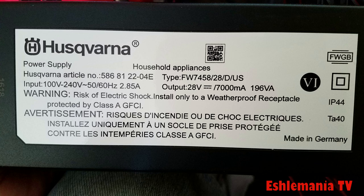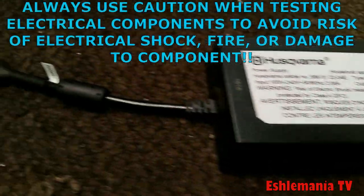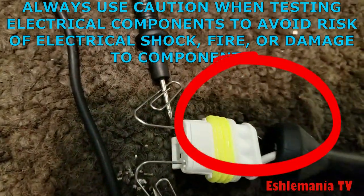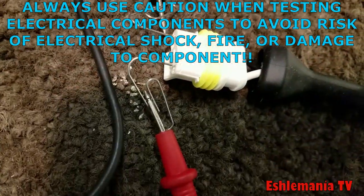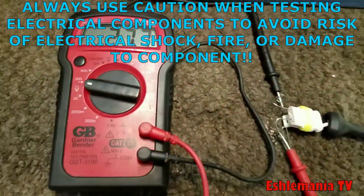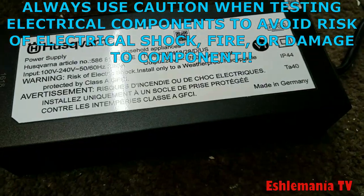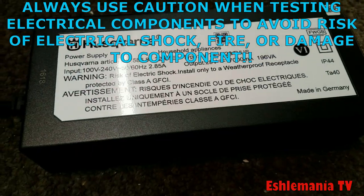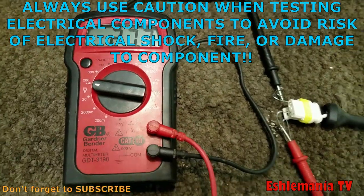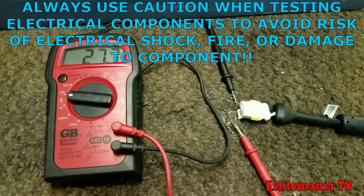Here we have our power supply. We pulled back the insulation on the cord to identify which two of the three holes are used, and we stuck paper clips in there because the multimeter probes wouldn't fit into the plug. Make sure the wires never touch. You can see right there: the label says 28 volts DC output, and our multimeter reads 27.7 volts DC. This power supply is working great.